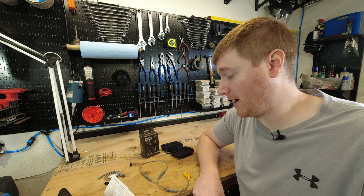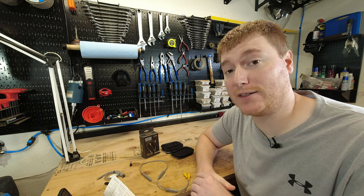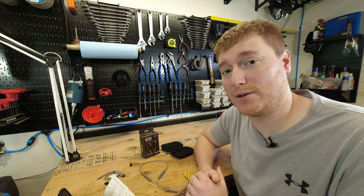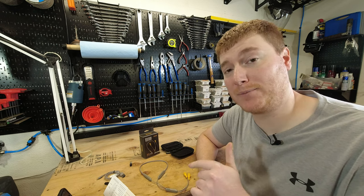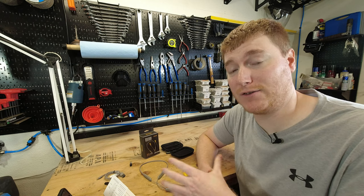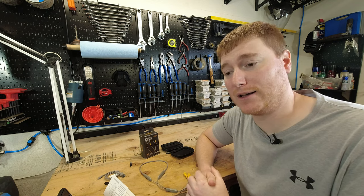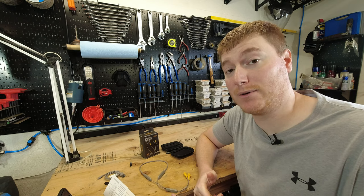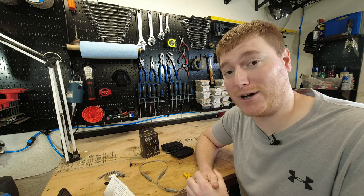Final thoughts: I think these are a pretty good set of earbud earplugs and I would absolutely recommend them to anyone looking for something like this. The cost is good and I've had no problems with reliability or random disconnecting, which Bluetooth products can sometimes have. I'll leave a link below if you want to check them out on Amazon — it's an affiliate link, so any purchase through it helps me keep the channel going. Thanks for watching, and don't forget to subscribe and like the video. Leave any questions in the comments and I'll do my best to answer them.